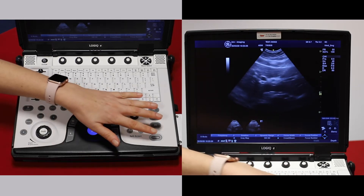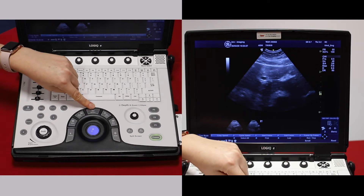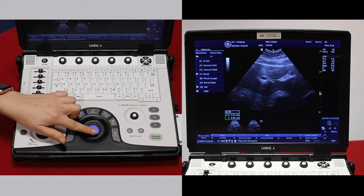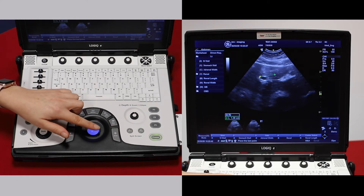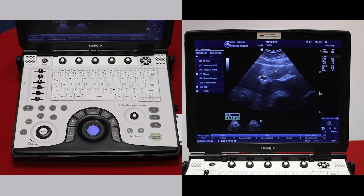To make a measurement, freeze your image. The measure function is just at the top of the trackball. If you just want to take a distance, move your trackball and press enter to place the first caliper, and enter again to place the second. The length is then displayed on the screen.